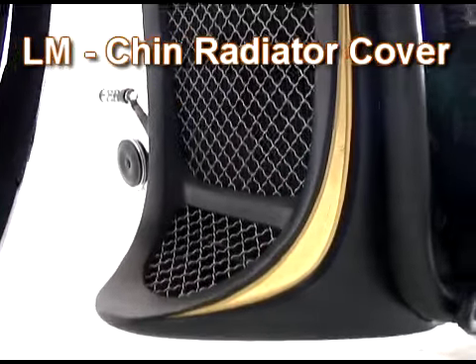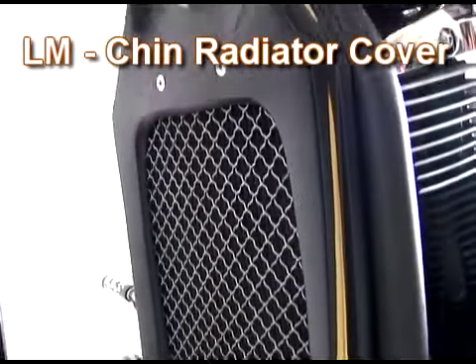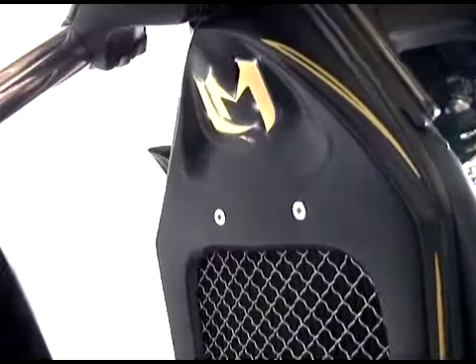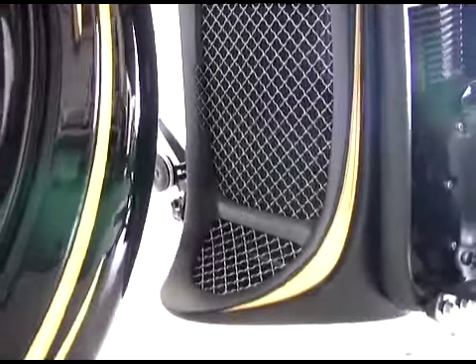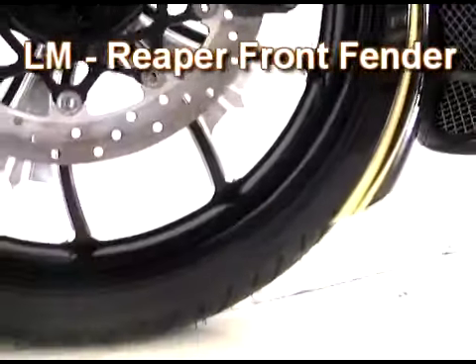Water-cooled bikes always have the biggest radiator that cannot be hidden. Now LoneMean has you covered. This is a bolt-on chin radiator cover with a cage screen to match the rest of the Diego theme.